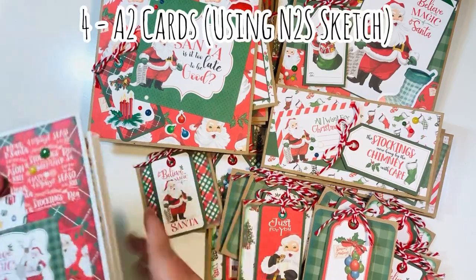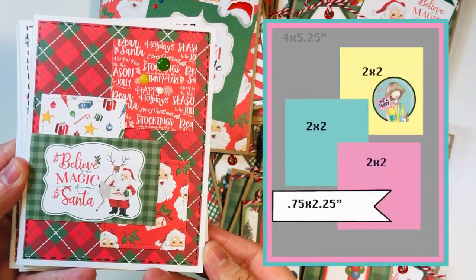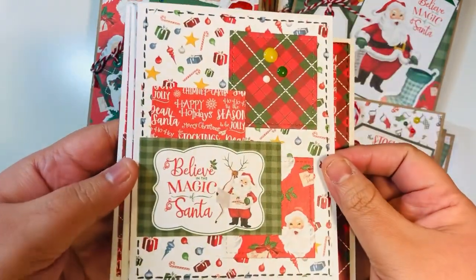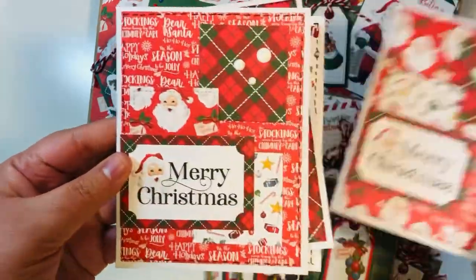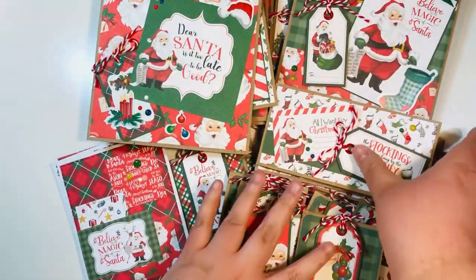I also made four A2 size cards using one of my favorite Not Too Shabby sketches. This was the sketch of the month from June. You can see here kind of a comparison of what it looks like — this is such a fun sketch. I did a little bit of faux stitching around the outer mat, and I did some die cut squares for my little squares and added some of those little cut aparts. So those were my four cards.